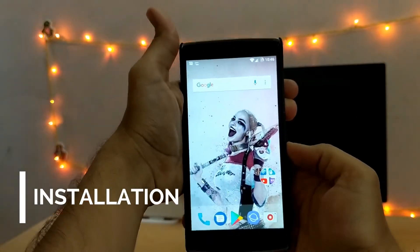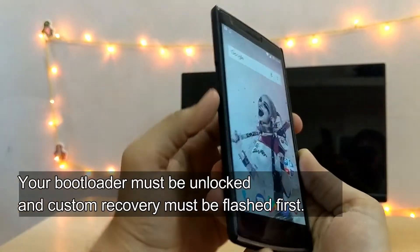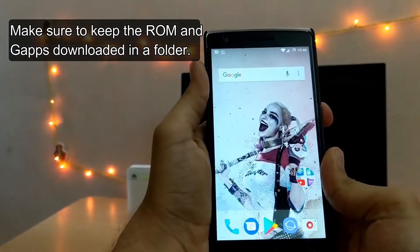Let's move on to the installation procedure. Here we'll be mostly using the volume down button and the power button. Make sure you have downloaded all the required stuff from the links down below before proceeding.